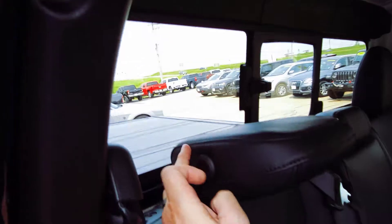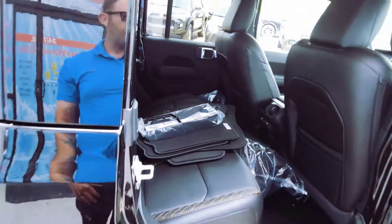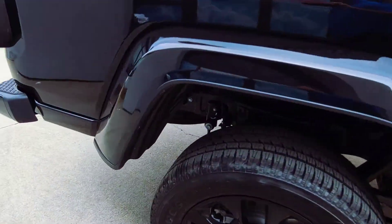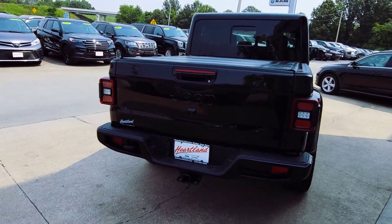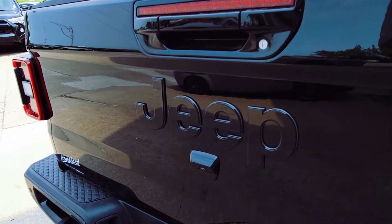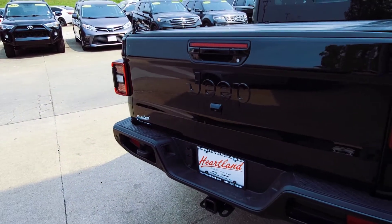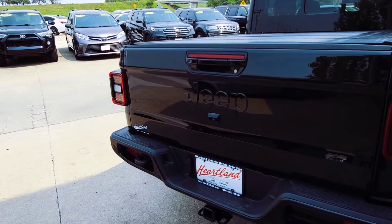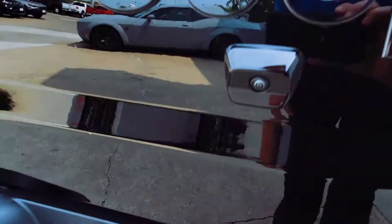The headrests fold down and these things have great towing capacity — around 7,000 pounds depending on how they're set up. You can see that Jeep badge on the back. Everybody knows Jeep — well, it stands for GP, short for governmental purpose. Or people believe it came from Eugene the Jeep, the mythical creature from Popeye that can actually do anything. Pretty cool.